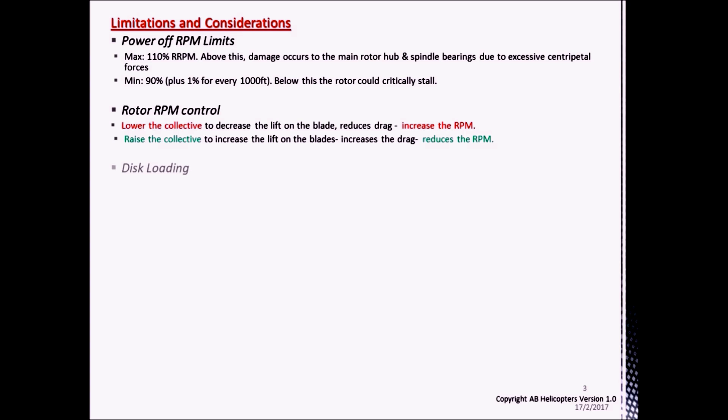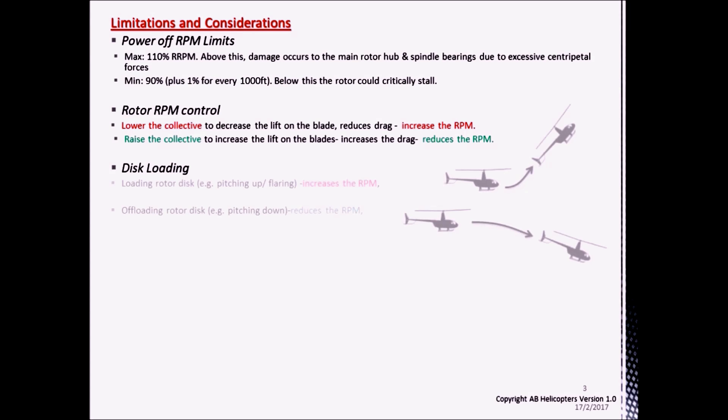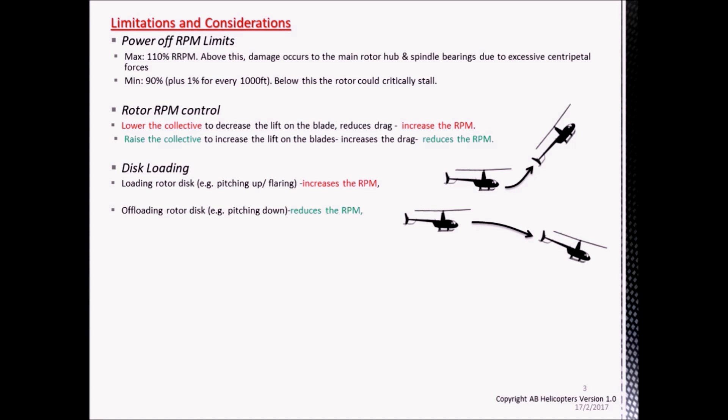Another way of adjusting the rotor RPM in autorotation is through changing the disc loading. Disc loading is the total weight of the helicopter divided by the rotor disc area. Whilst the rotor disc area is fixed during flight, the weight of the helicopter can change. Weight is a function of mass times acceleration, or g-force. By pitching up the helicopter we can increase the g-force, and by pitching down we can reduce the g-force.